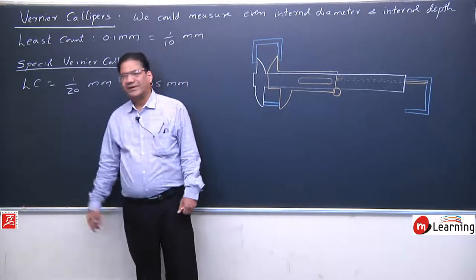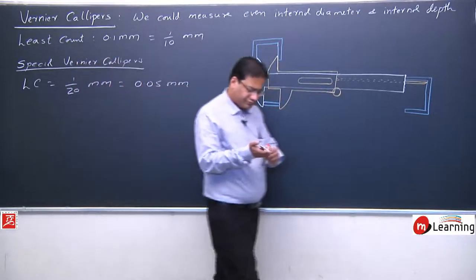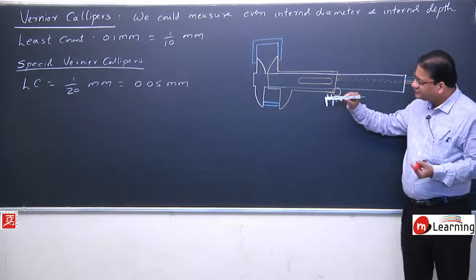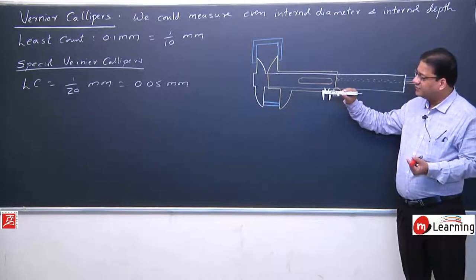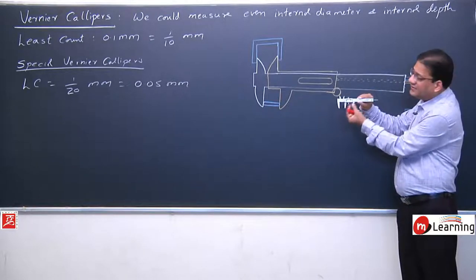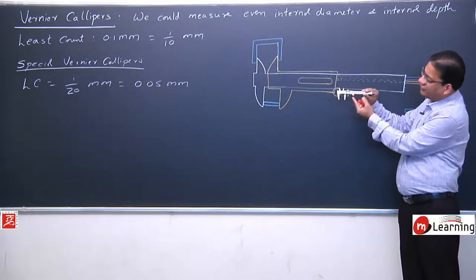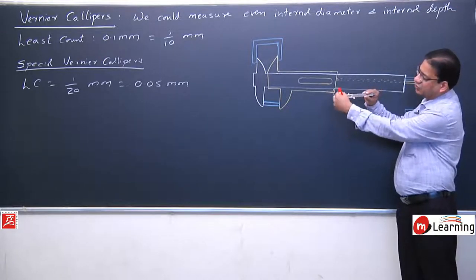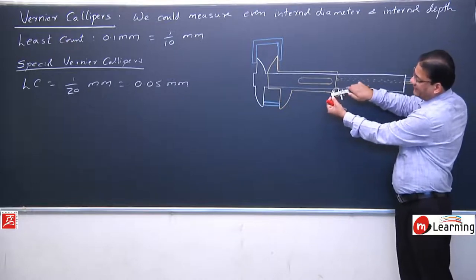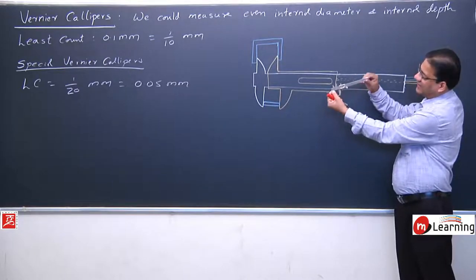I will now show an actual Vernier Caliper. This is a jaw, this is the upper jaw, and this is the tail. These are the two fixed jaws — a lower fixed jaw and an upper fixed jaw. This is a movable jaw that may move on the strip — lower movable jaw, upper movable jaw. And this is the tail attached to the strip.